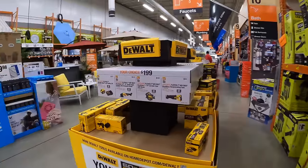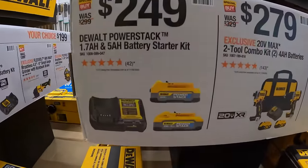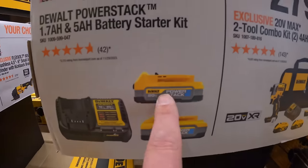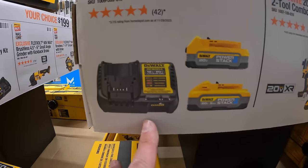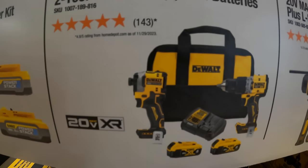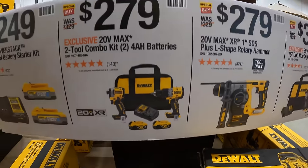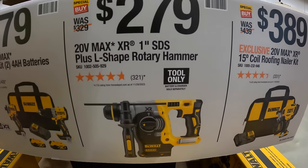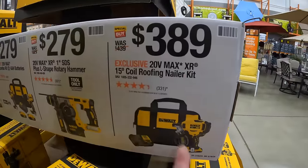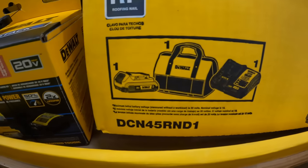DeWalt also has deals here — they're 20 volt and 60 volt. $249 for two batteries — a 1.7 amp hour and a 5 amp hour, both Power Stack — and a 4 amp hour battery and charger. $279 for the two-tool combo kit: the XR compact hammer drill and the DCF850 impact driver, with two 4 amp hour batteries, charger, and a bag. $279 for the 1-inch SDS-plus L-shaped rotary hammer. Or $389 for the XR 15-degree coil roofing nailer as a kit with a 2 amp hour battery, charger, and a bag.